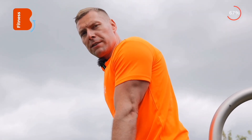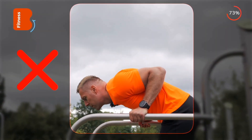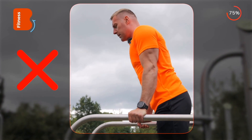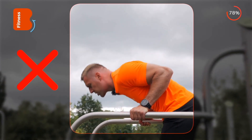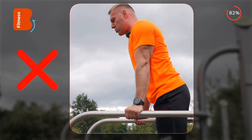The main mistake that can occur in this exercise is a lack of adequate scapular stabilization, which will manifest as the shoulders being pushed forward. In this position, you will be overloading the area around the triceps tendon, which can lead to elbow injuries.